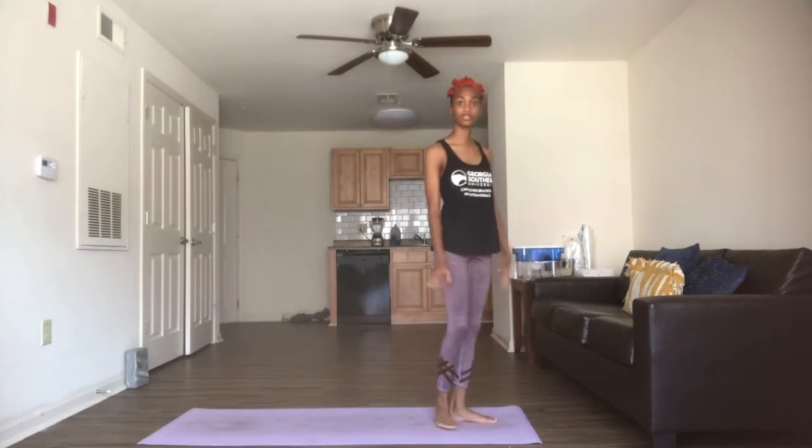We'll start today at the top of our mat in mountain. Feel free to face this way or that way to start off with — it's up to you. We're going to stand with our feet about hip width apart, and we're just going to start by pressing our weight into one foot, followed by the other, just one at a time. Feel free to close your eyes as well.